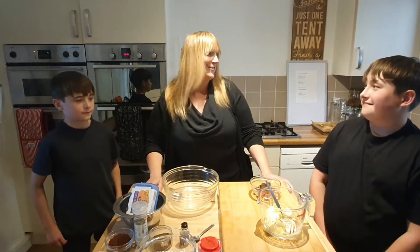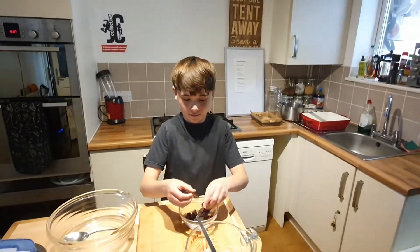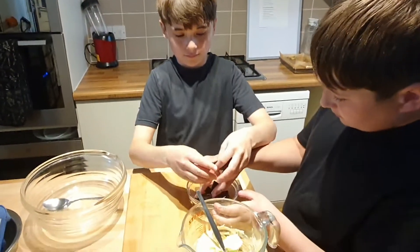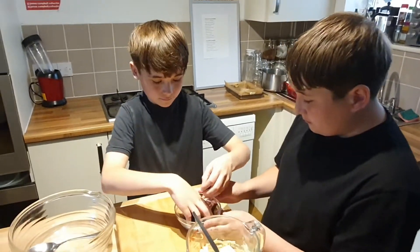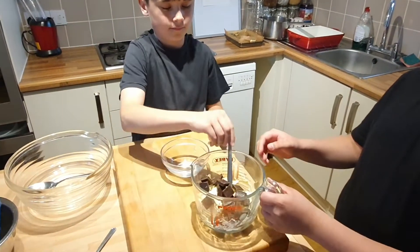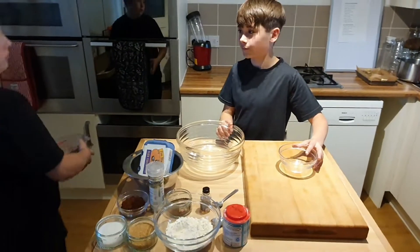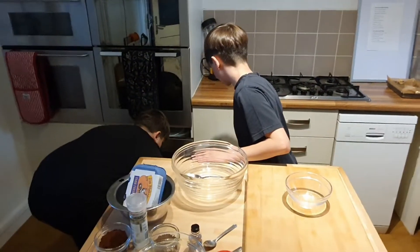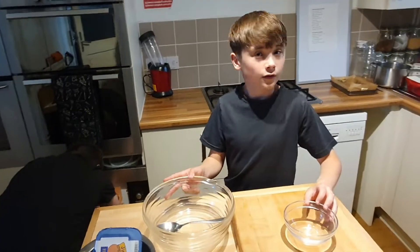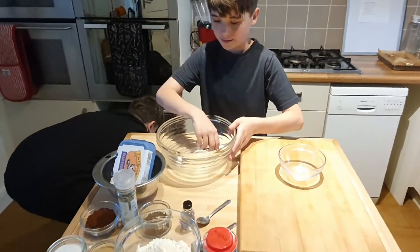So first I'm going to break up this chocolate. We've got 90 grams of dark chocolate — or half a cup — and we're going to break that into 150 grams of marge, but you could use butter if you wanted, which is two-thirds of a cup. Once that's all broken up, we're going to put it into the microwave for 30 seconds.